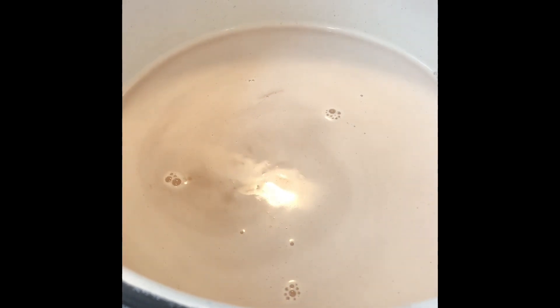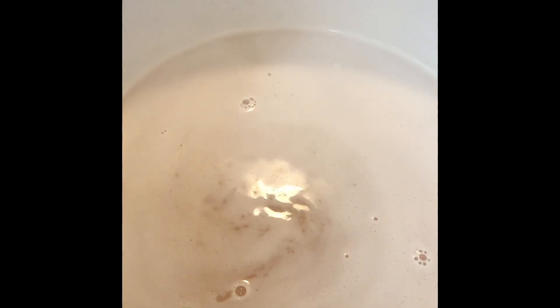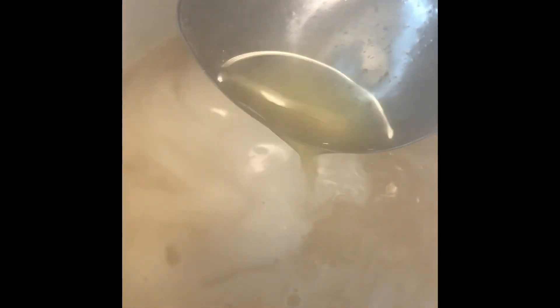We are just starting to boil. I have it on about medium-high heat — I don't want to burn my jelly, so I'm not going to turn it up to high. It's gradually going to get up to that rolling boil. Just takes some time and some patience. Every once in a while, just give it a nice stir.